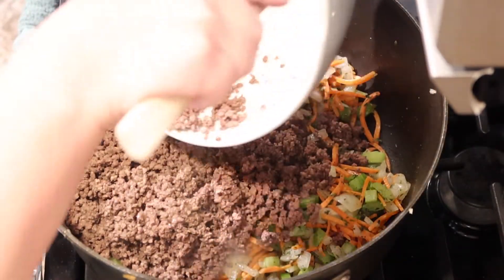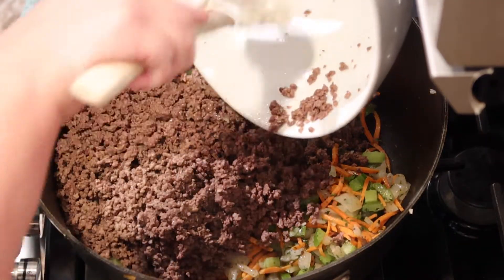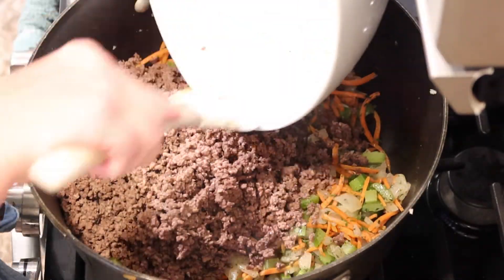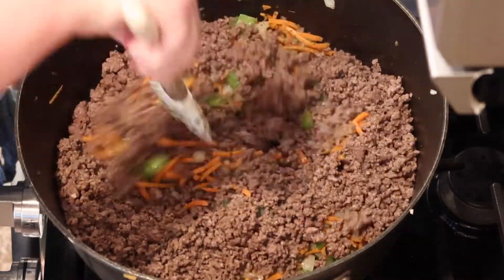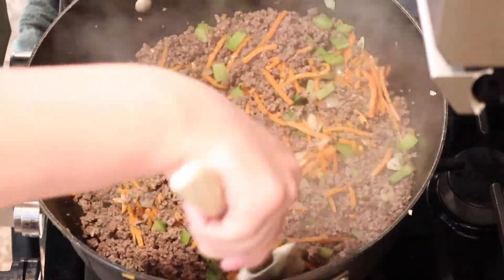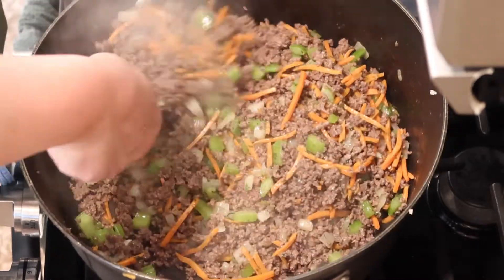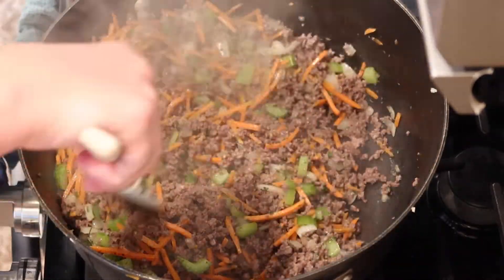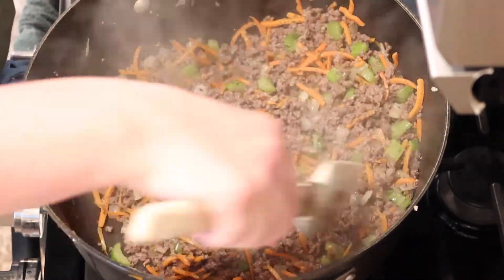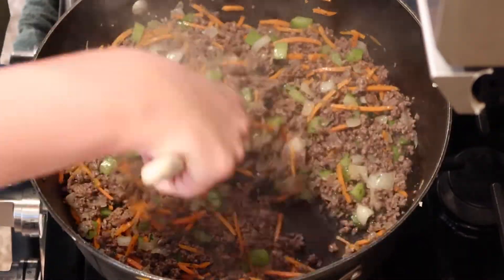Then I'm going to add back the ground beef to the pot. I have tried before just scooting the ground beef out of the way and doing the vegetables in the same pot without removing it — not worth your time. It ends up being a bigger mess, you don't get the vegetables cooked like you'd like, and it's just so much easier to pull the ground beef out, do the vegetables, then add the beef back.